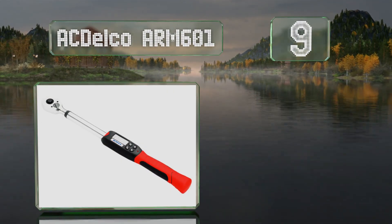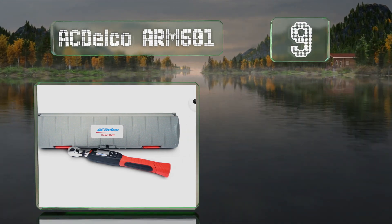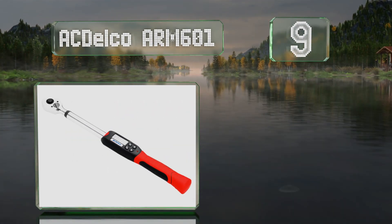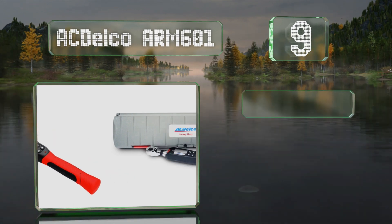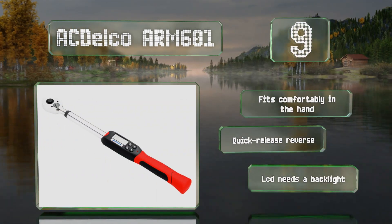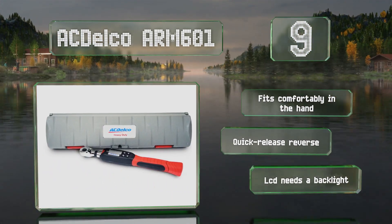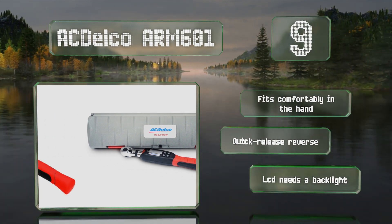At number nine, the ACDelco ARM601 provides a range of between four and 99 foot-pounds of twisting force and has easy-to-push buttons that make your target values, peak, and trace modes a breeze to calibrate. It's backed by a one-year limited warranty, fits comfortably in the hand, and is equipped with a quick-release reverse, but its LCD needs a backlight.